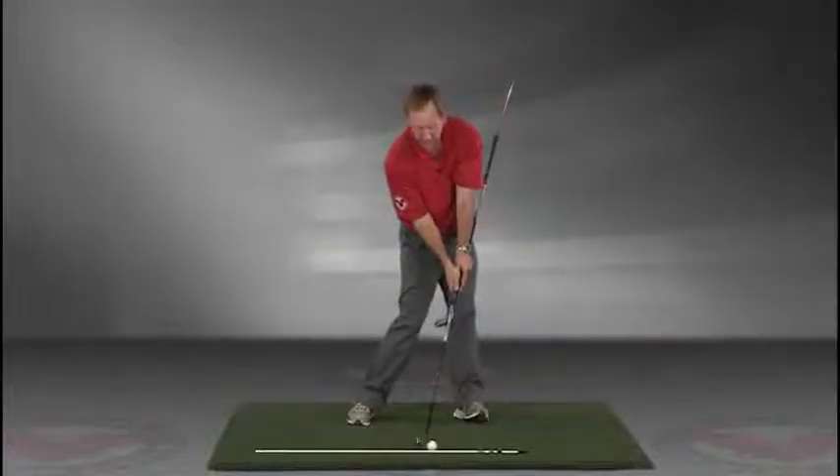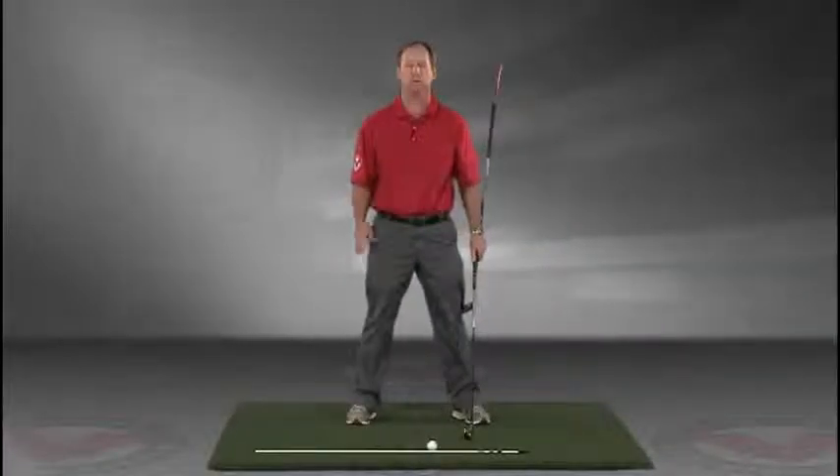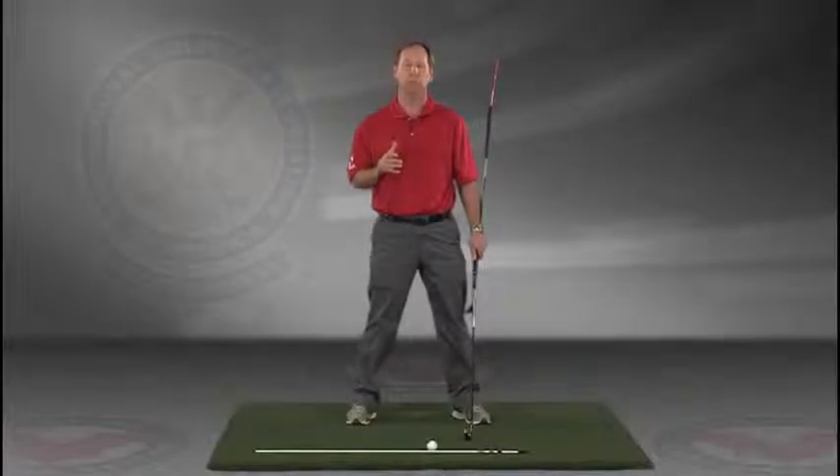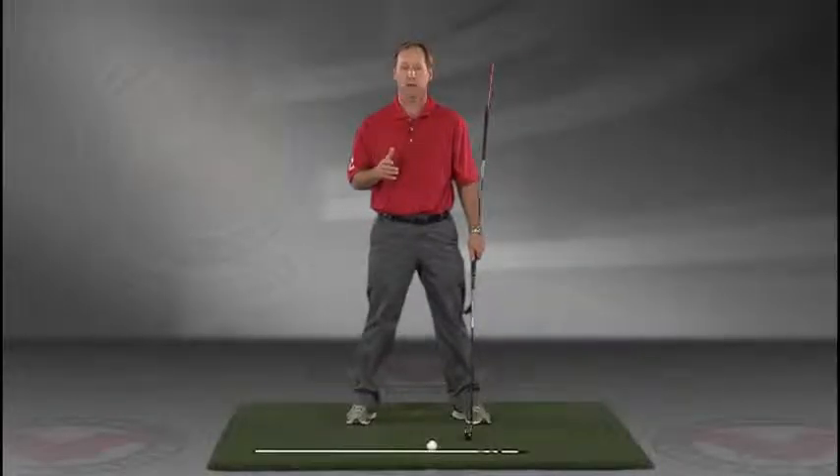Go right to your impact position. I encourage you to do this drill in slow motion, and if you have five minutes a day — if you do this drill every day — I guarantee you're gonna improve your golf swing. I think you'll find this to be extremely helpful.